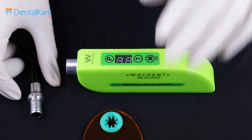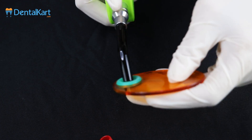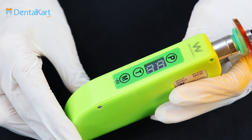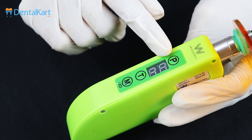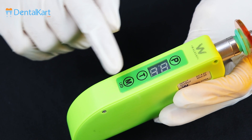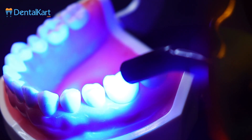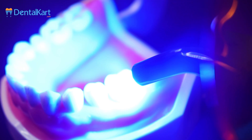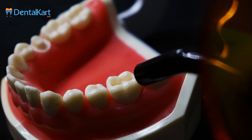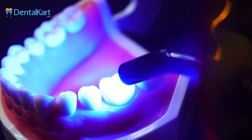Attach the fiber probe on the top of the main unit and then connect the light shield. On the front face of the main unit, from the top, there is a power button, then the LED display, followed by the time setting button and the mode setting button. It has three working modes: strong, flashing, and gradually strong.